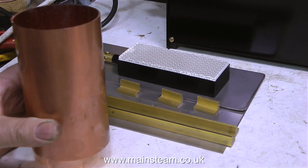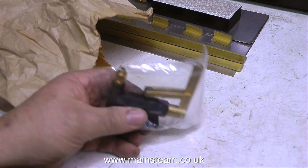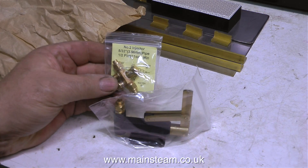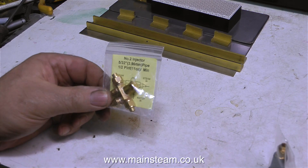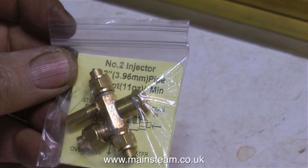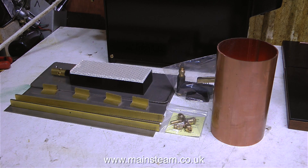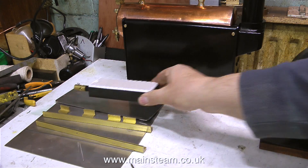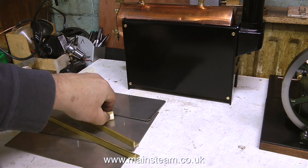Here are some other things bought from Blackgates: a piece of copper tubing for the water tank, a hand pump to pump the water into the boiler, and a live steam injector. These miniature live steam injectors are quite remarkable — this one will move half a pint, or 11 ounces of water per minute, from the water tank into the boiler, just using steam from the boiler. The only moving part inside the injector is a ball valve. This is a number two injector made by Don and David English at Jubilee Fittings. I think I'll do a special injector feature in a future video explaining how they work and showing them in action.